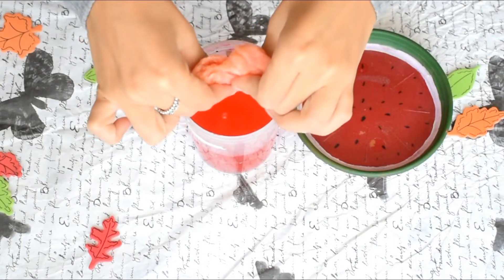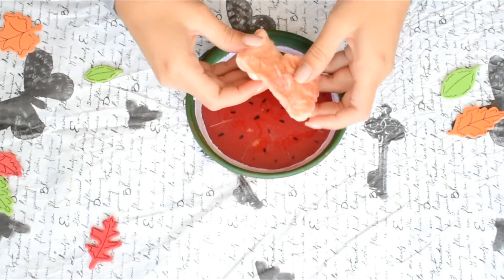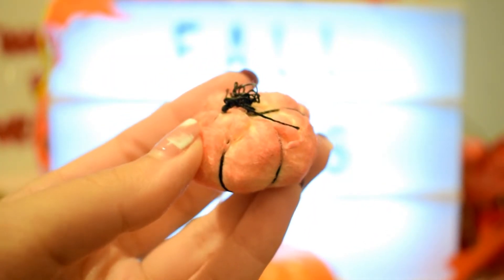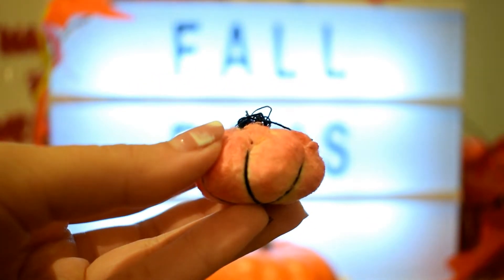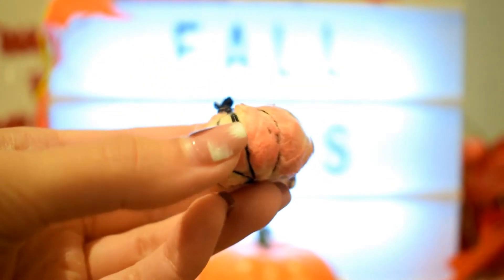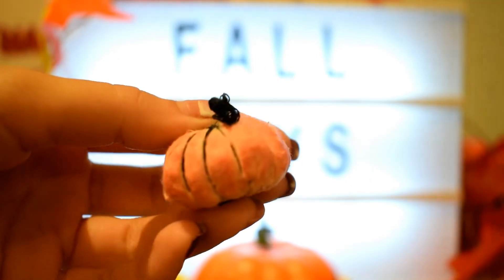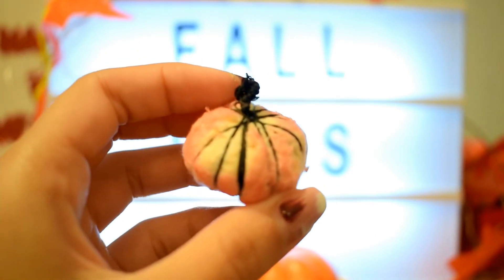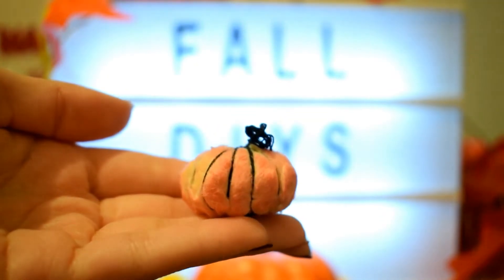Now you can see that the cotton ball absorbed the color and I'm moving on to create the pumpkin. Unfortunately my camera didn't focus the whole process and I'm so sorry, but I just used a thread and rolled the cotton ball into a ball shape to form the pumpkin. I really hope you guys will understand.